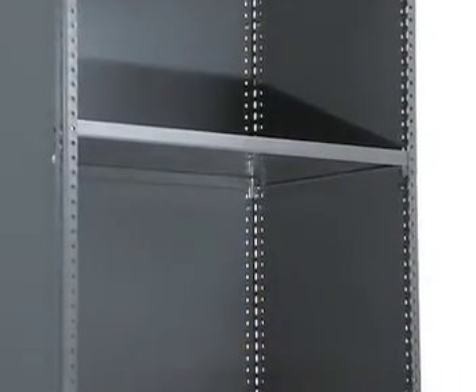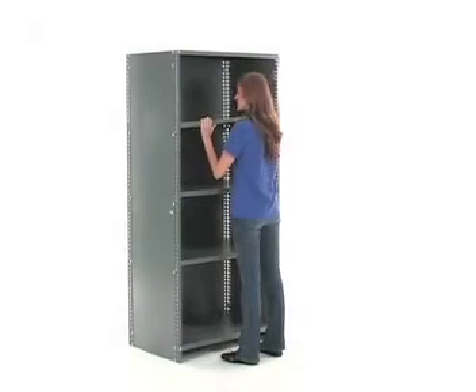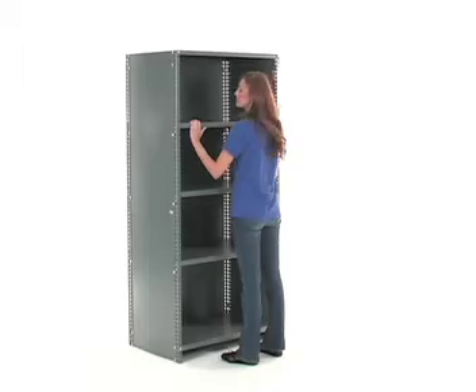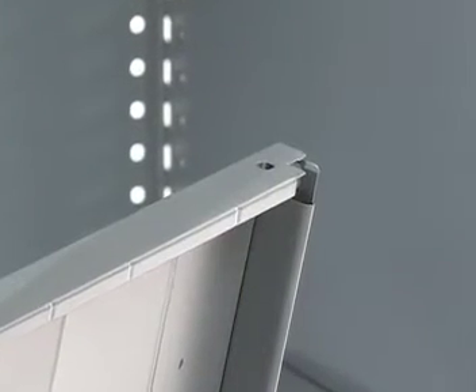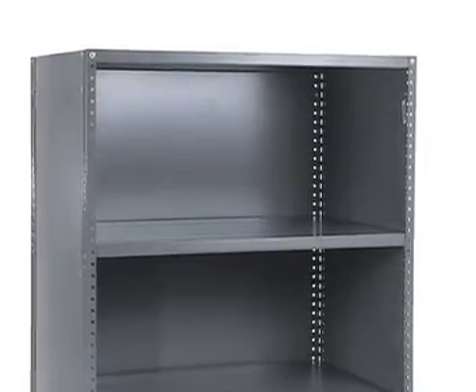For shelf installation, simply place the shelves over your position clips and snap them into position. For increased strength and reinforcement, you can place additional nuts and bolts through the corners of each shelf and into the small holes of the uprights.